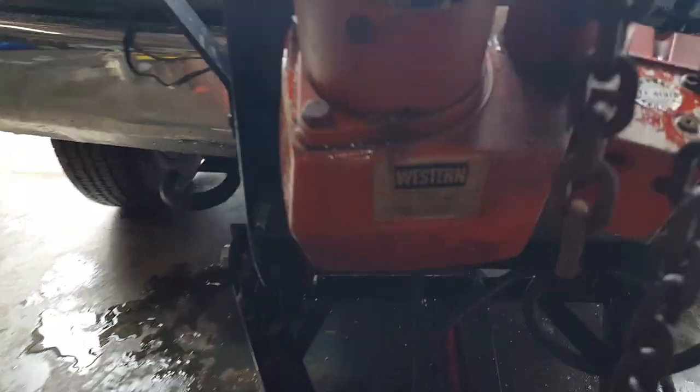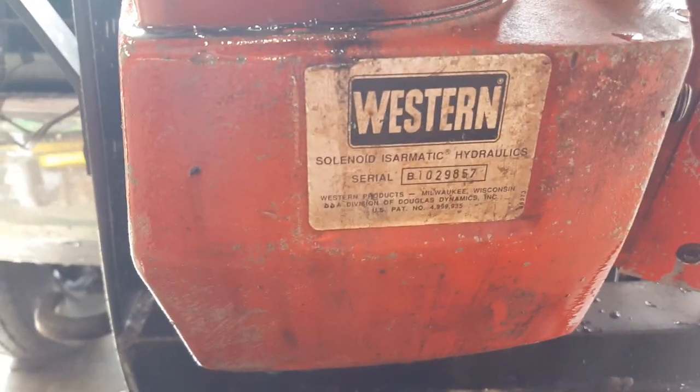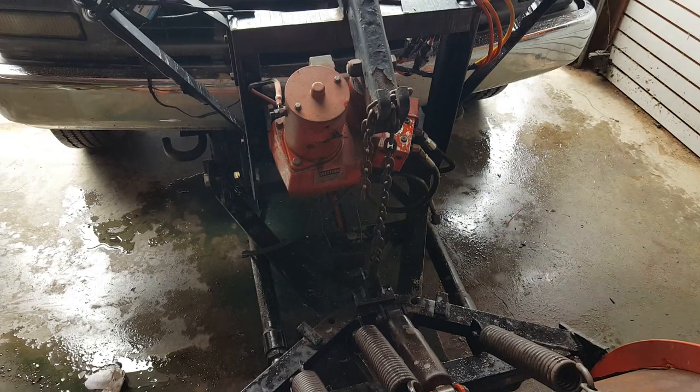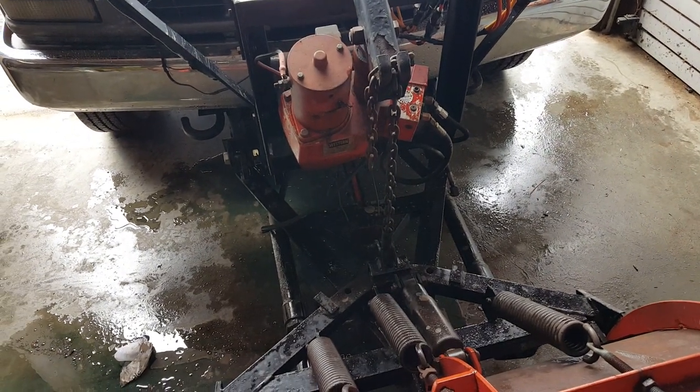I'm here with a Western plow blade, zoomed in. That is the serial number of that particular style. What I had experienced is that it wouldn't go left or right, or it would only go one direction.